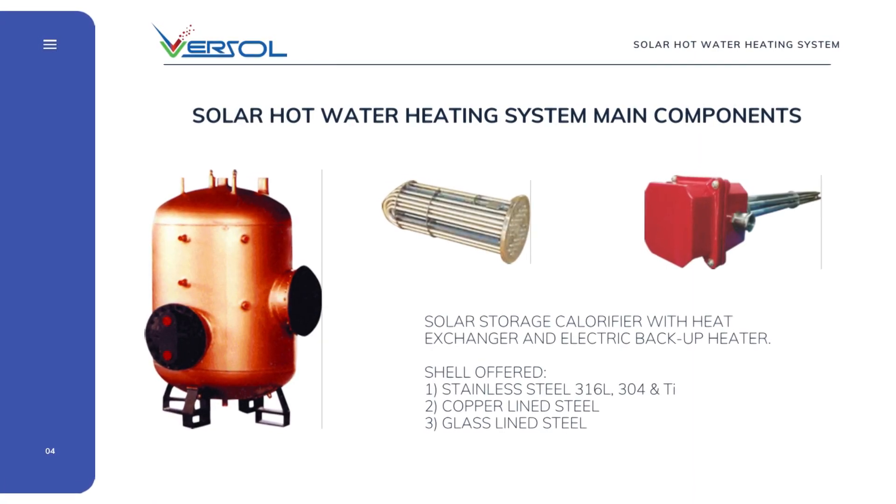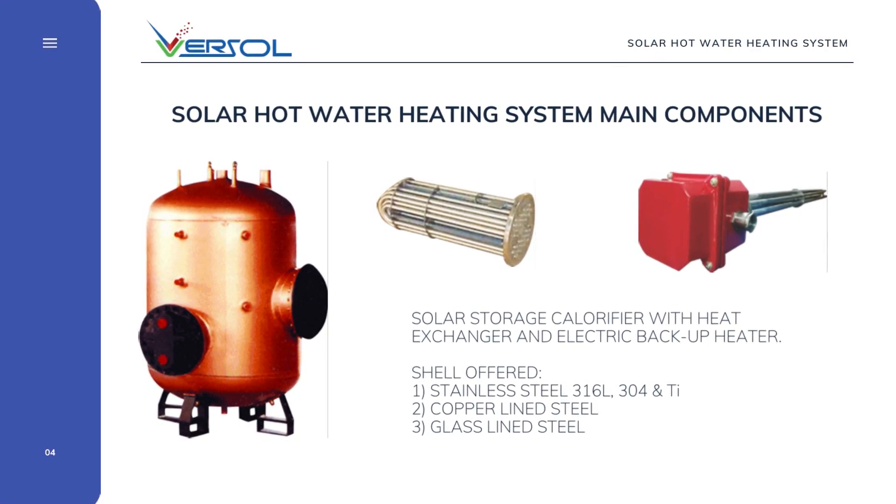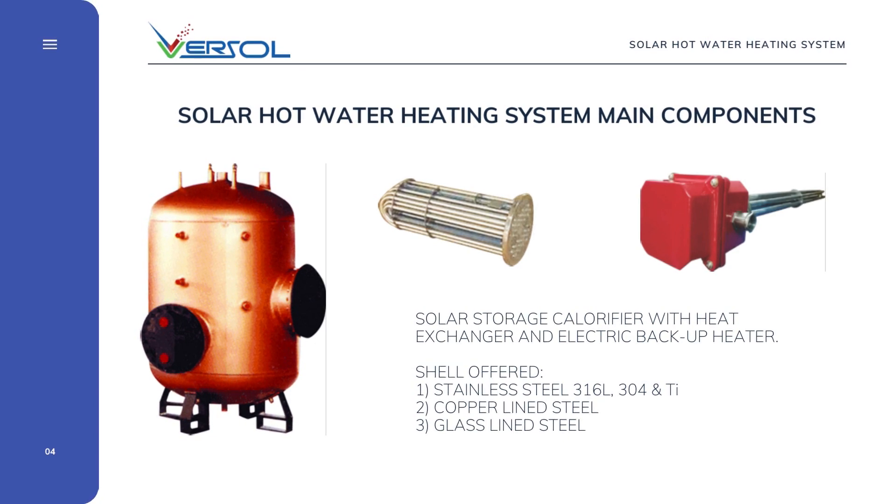Based on the heating, when using a solar water heating system, the options are: VERSOLE SDIUT with a U-tube bundle heat exchanger, or VERSOLE SDI SPIRA with a spiral tube heat exchanger. Based on material of construction, VERSOLE manufactures calorifiers in copper-lined steel, stainless steel, or glass/enamel lined steel.